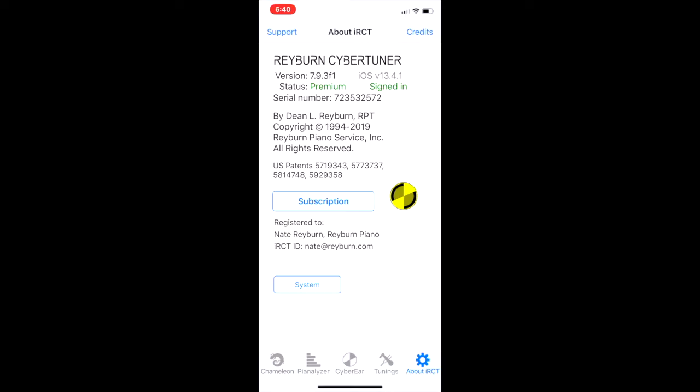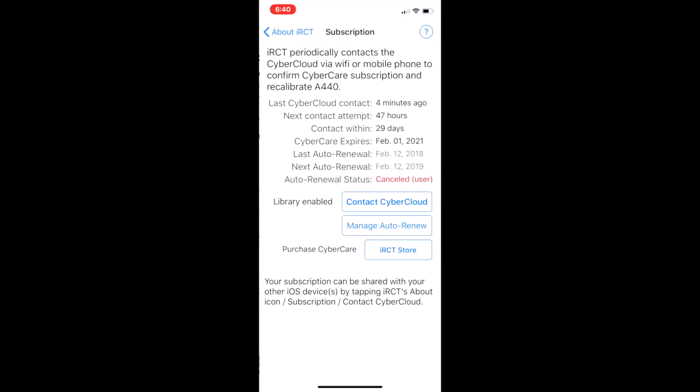Let's tap on that subscription button. Here's some more great info: last CyberCloud contact on this device was four minutes ago. CyberTuner will attempt to contact CyberCloud automatically behind the scenes in 47 hours, and it needs to contact CyberCloud within 29 days. We also have our CyberCare expiration date, which is important to note.